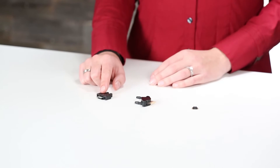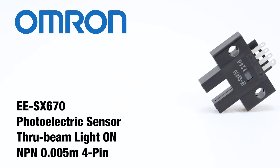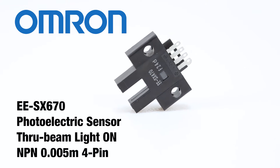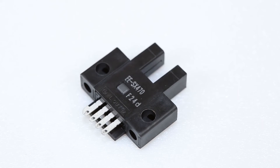The EESX670 photoelectric sensor from OMRON has a standard 5mm slot allowing for reliably aligned through beam detection. It can be wired for either light on or dark on output, eliminating the need to make the spec decision up front during part number selection.